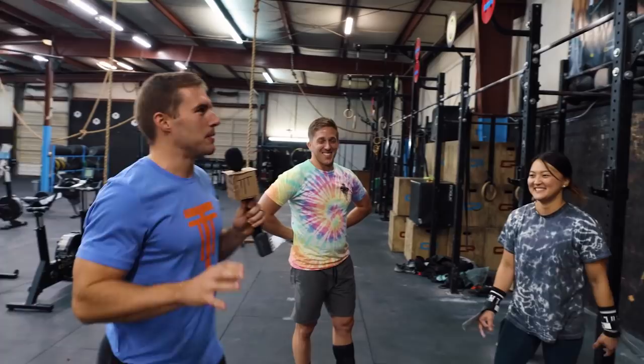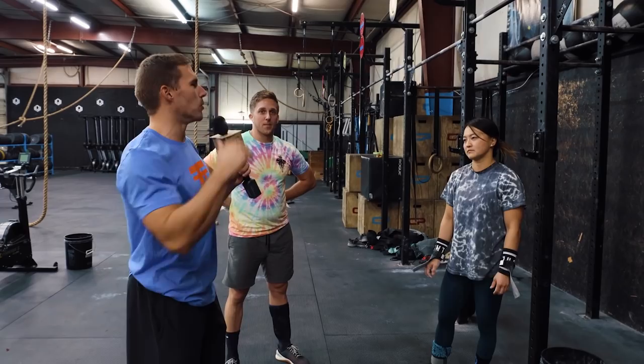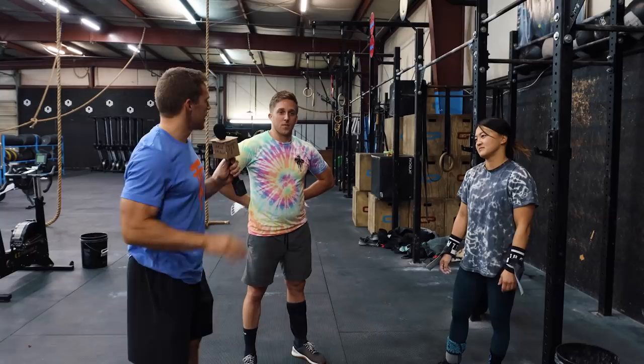Welcome back. We have Kyle and Perrin and they're going to be doing a nasty combo. The first set is pronated unbroken strict pull-ups, rest 30 seconds into an AMRAP minus two knees-to-elbow, rest 30 seconds into a 15-foot rope climb. Let's talk strategy — Kyle, what's the goal with each of the movements and especially the rope climbs?